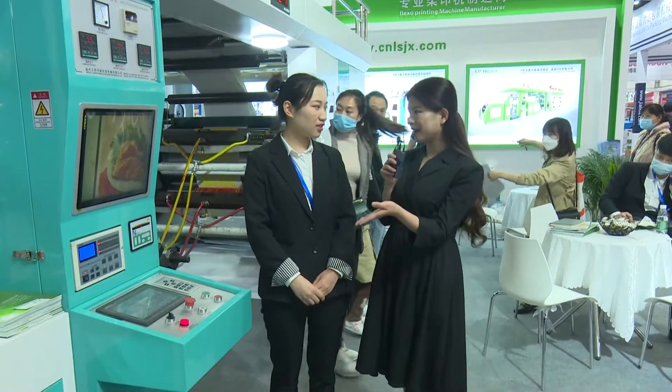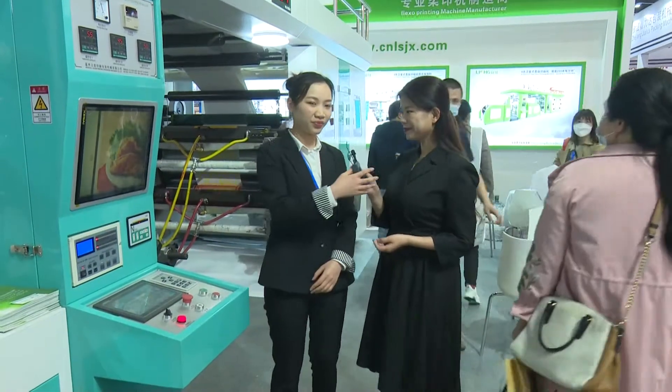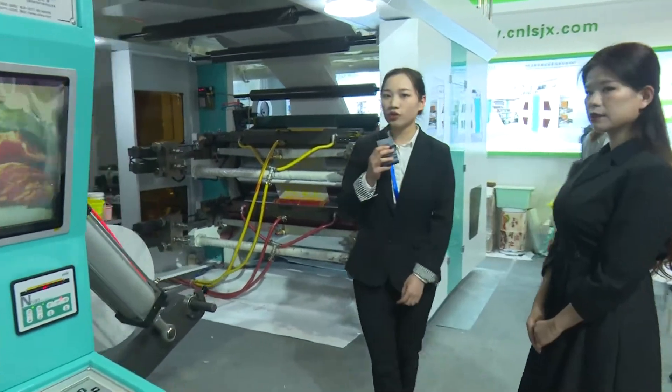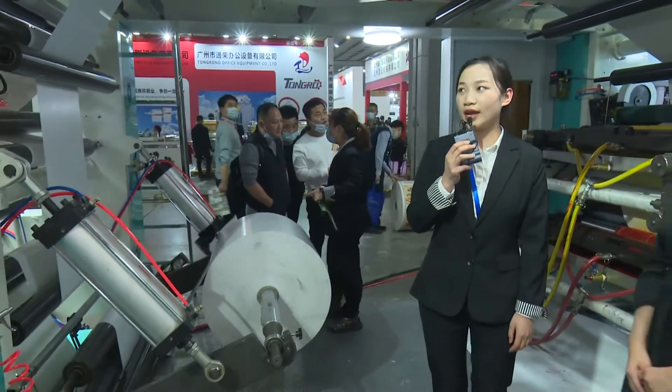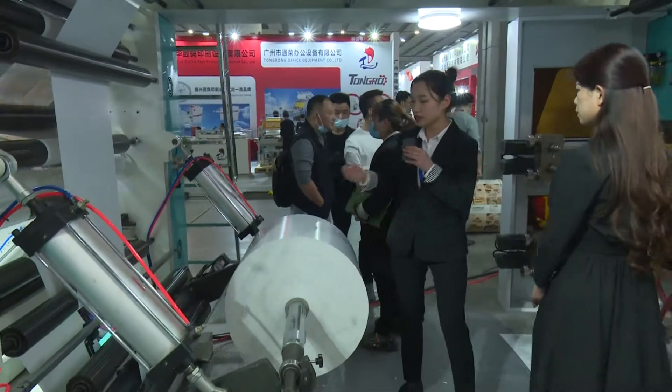So since you mentioned the machine, would you like to guide us to the machine? We have two types of machines: stick type and central drum type. Today we show the central drum type machine.